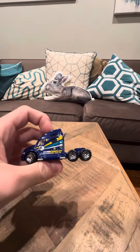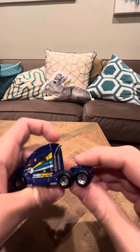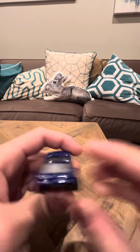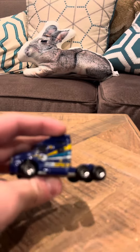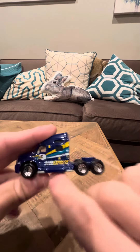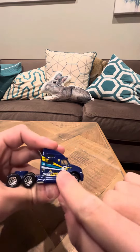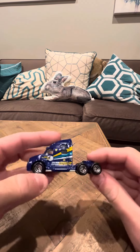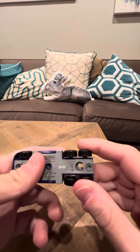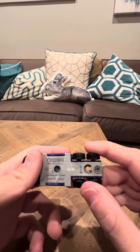Do you want the Hot Wheels or the Matchbox Kenworth T2000? This is an interesting model — it doesn't have a cab and never came with one. I'm not really sure if they ever made this model with a cab; I'd have to look that up. It says 'Express' here with a picture of an eagle, so it looks like one of those long-haul trailers. This is the Kenworth T2000, made in China.